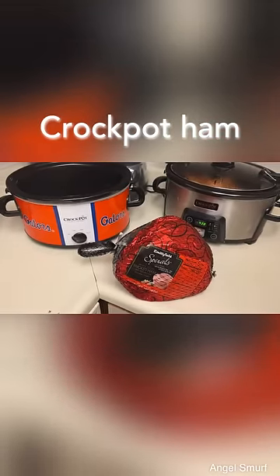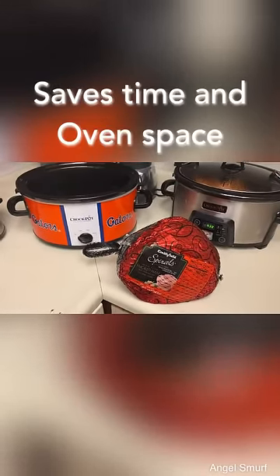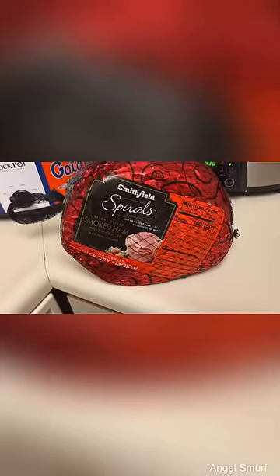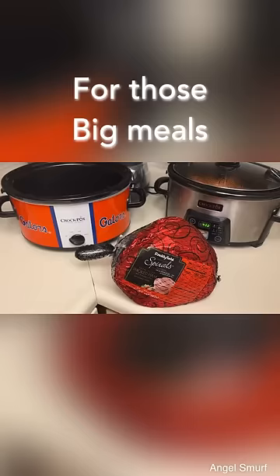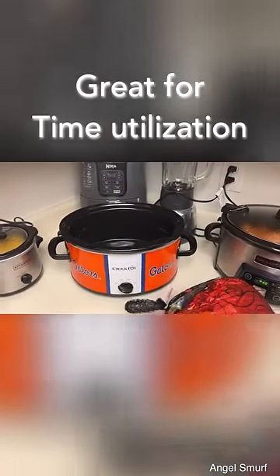Hey everyone, thanks for checking back. We're now going to do the spiral Smithfield ham in the crock pot because we already have our turkey in the oven. So we're going to be able to put this in the crock pot, forget about it until it's just about time to serve.